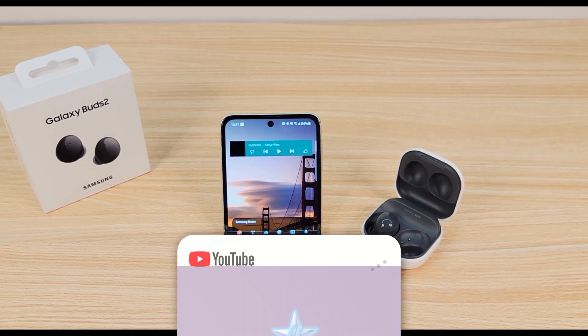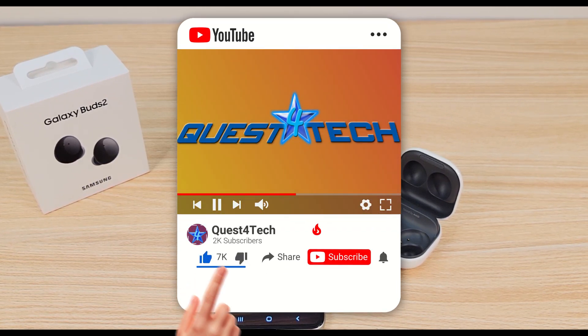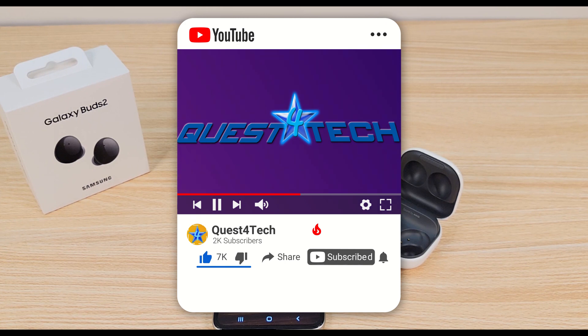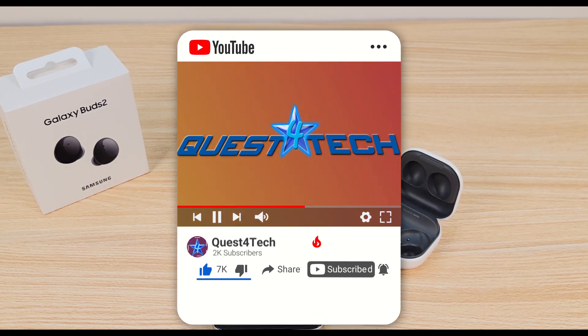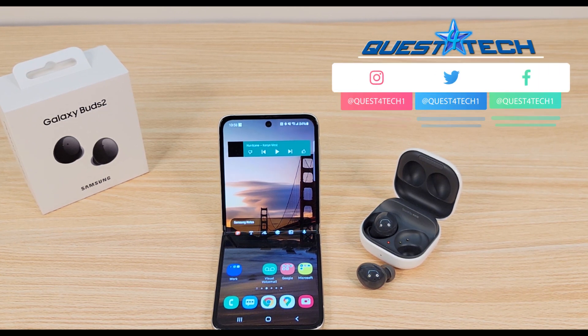Thanks friends for questing with us today — we really appreciate you! Do us a huge favor and like the video and subscribe to the channel for more tech news, reviews, and so much more. It's absolutely free to subscribe and it means so much to us. Join the channel for more contests, giveaways, and fun. Have a great rest of your day, stay safe, and never stop questing. Peace!